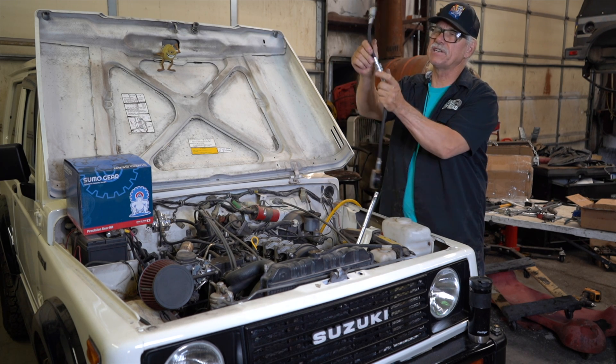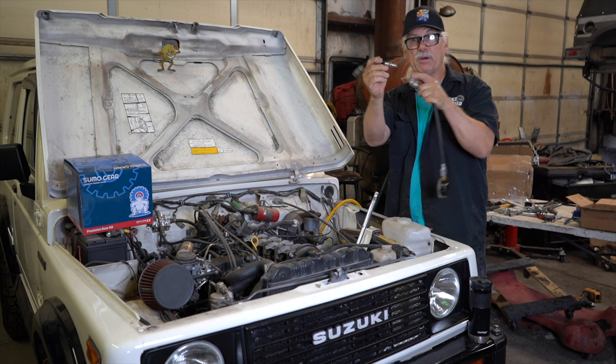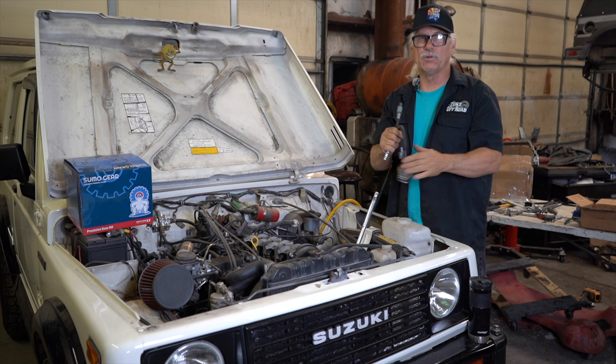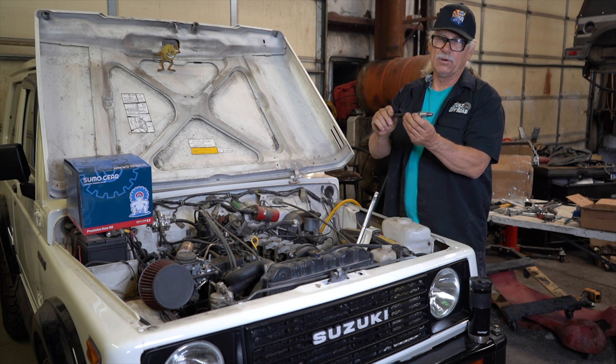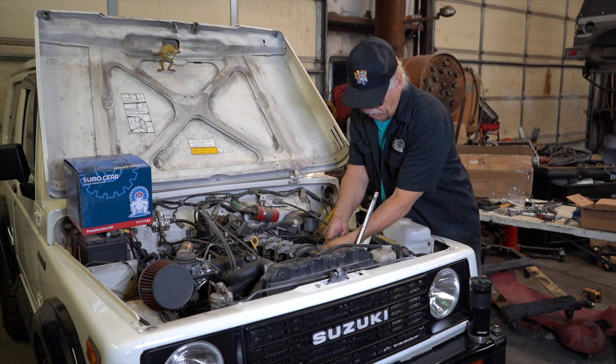The reason this connection is here is so that you can check your head gasket. You see how I pop that apart? That is an air connection, very common for putting onto an air compressor. So we're going to put that gauge where it won't get hurt, and we're going to screw this into where I just removed the spark plug.